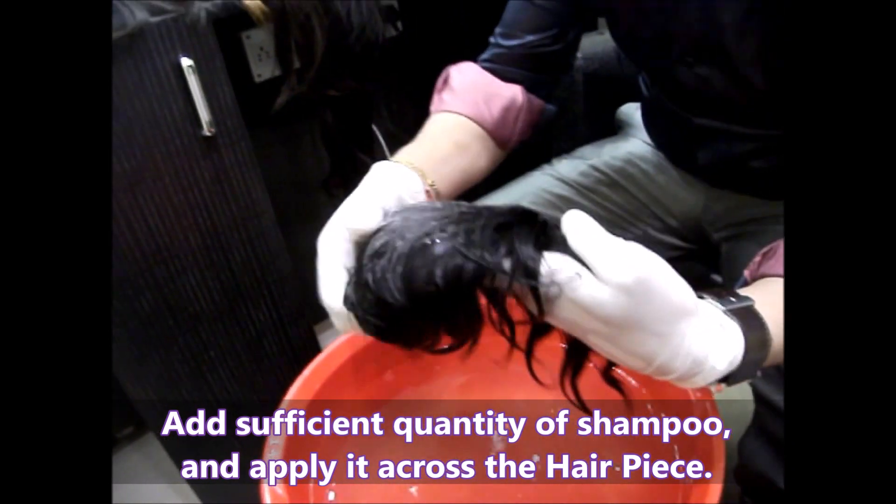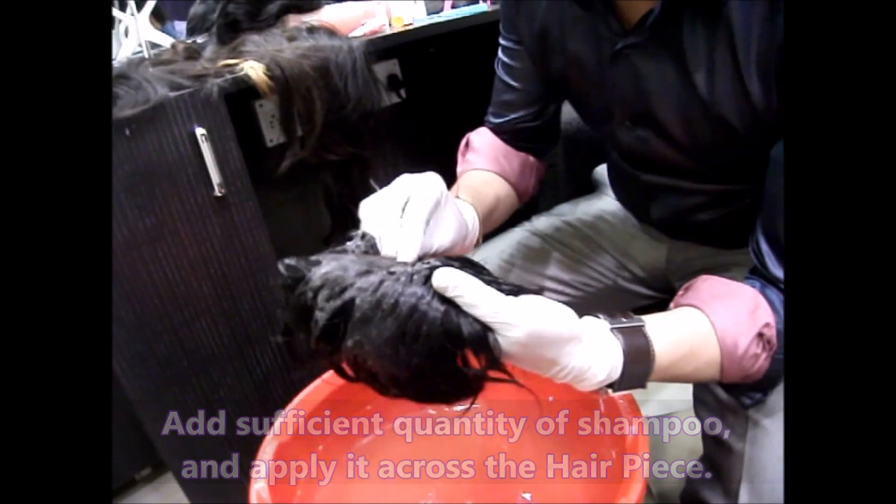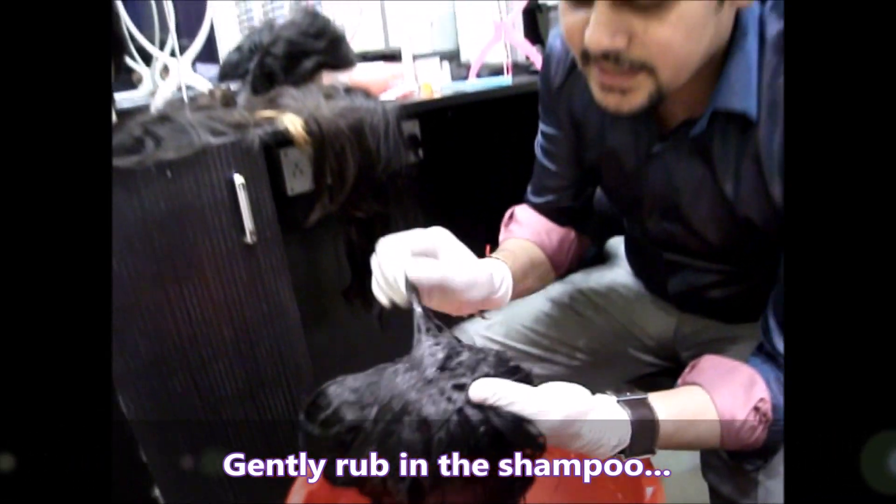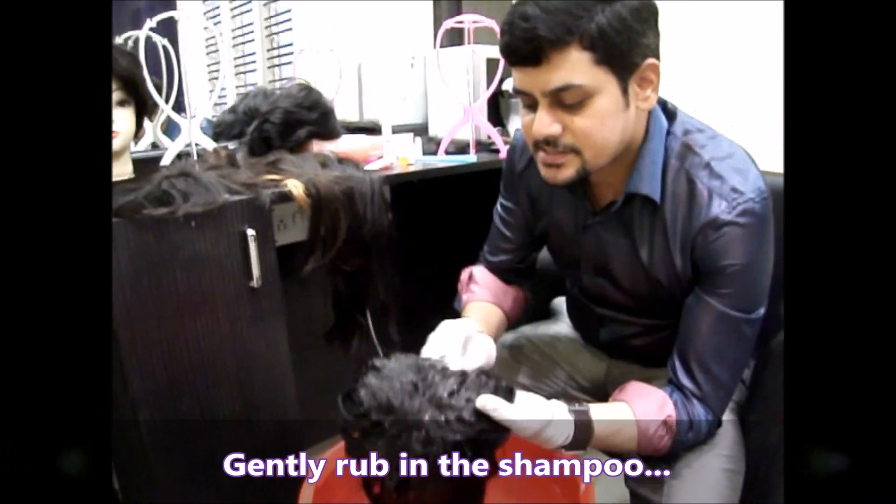Just wash it gently. You can just rub it for this hairpiece because the hair is very short, so you can just rub it.